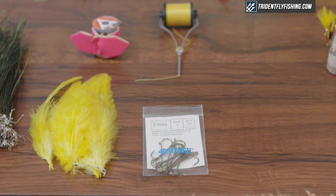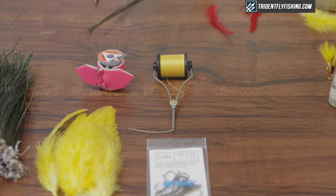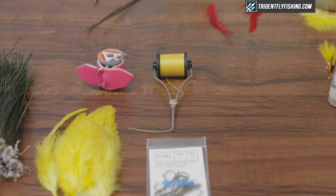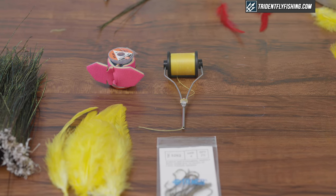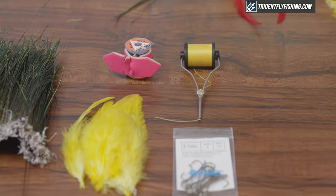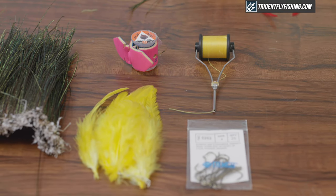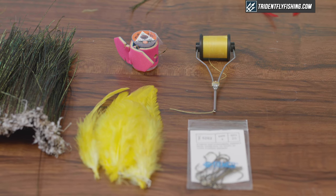This fly is tied on a streamer hook, 2 or 4x long, size 4 through 12. We're using 3-0 thread, and the reason for the heavier thread choice will become apparent when we tie in those brass eyes. I like to use yellow thread on this fly. The tinsel is for the tag — we're using a gold tinsel tag, so we'll use mylar tinsel.